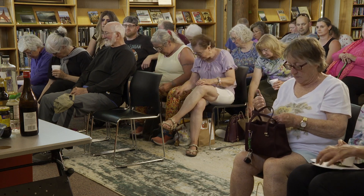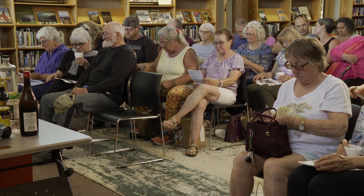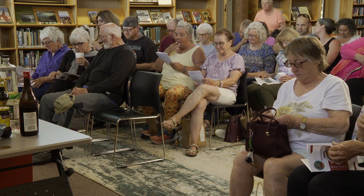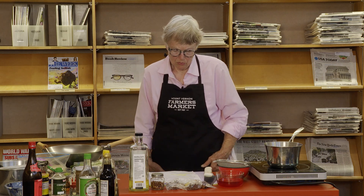You'll probably want to look at your recipe, which is in the kit while we're doing this, because I've made it maybe four or five times since I wrote the recipe, and I made it before that too. It seems like every time I make it, I make a little change or have an idea that something else would work. So if you want to take notes, go for it.